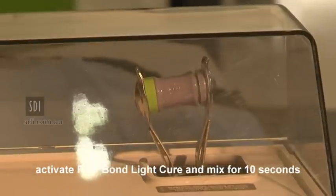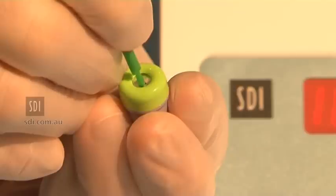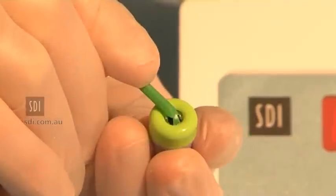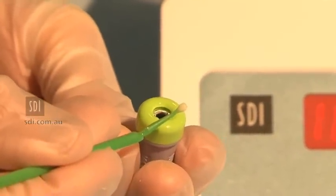Activate RevaBond LC capsule and mix for 10 seconds. Pierce the foil cover of the RevaBond LC reservoir using the supplied brush. Rotate the brush to push the foil to the sides of the reservoir. Bend over the brush and remove the brush from the reservoir.